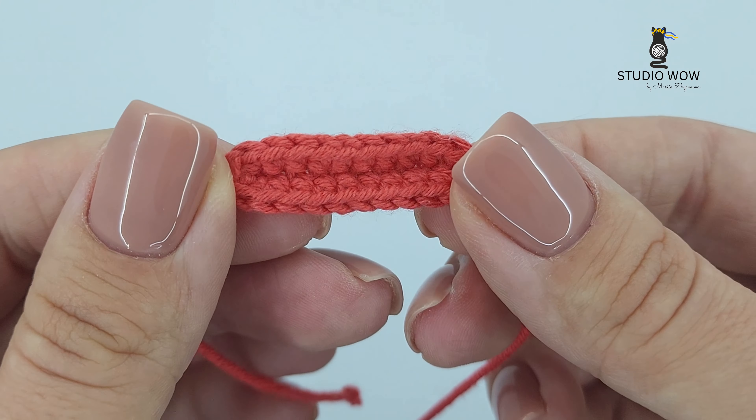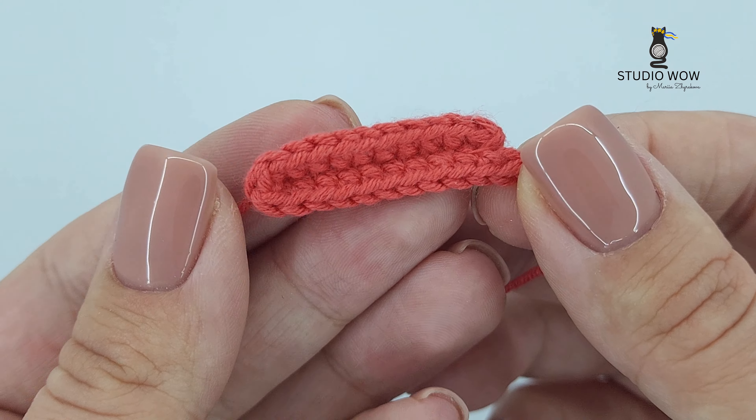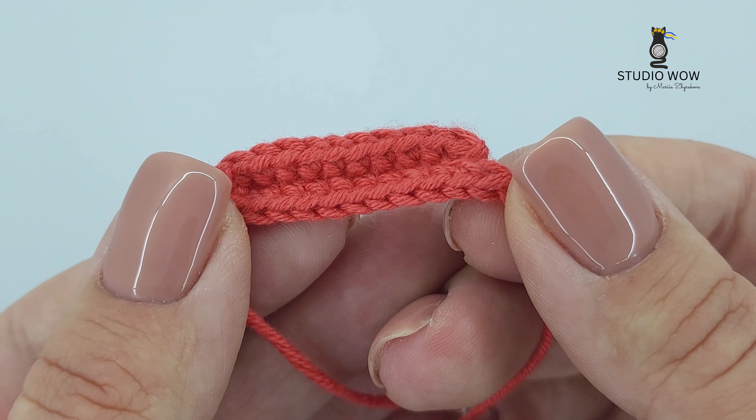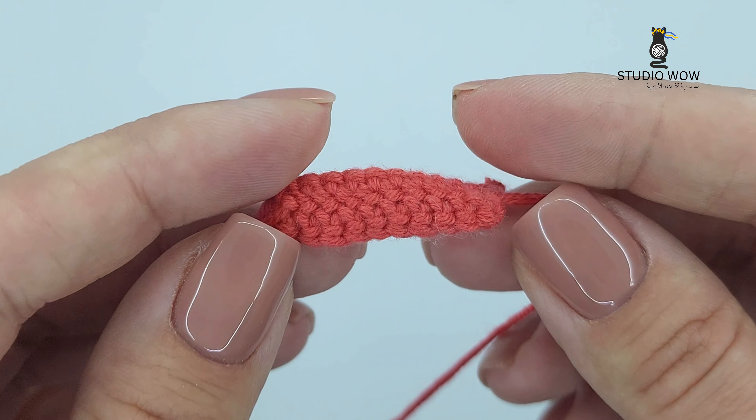Hello crochet enthusiasts, welcome back to my crochet channel studio! Today we have an exciting tutorial for you: how to crochet an oval shape. Ovals can be incredibly versatile in your crochet projects, so let's dive right in and master this skill.